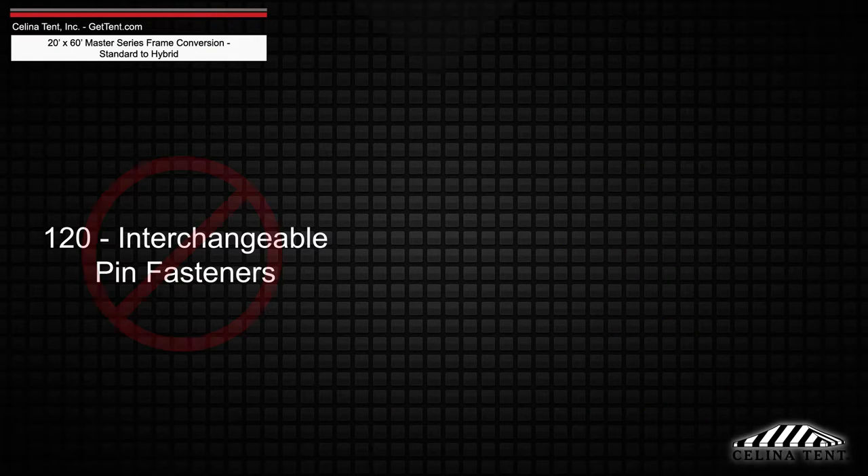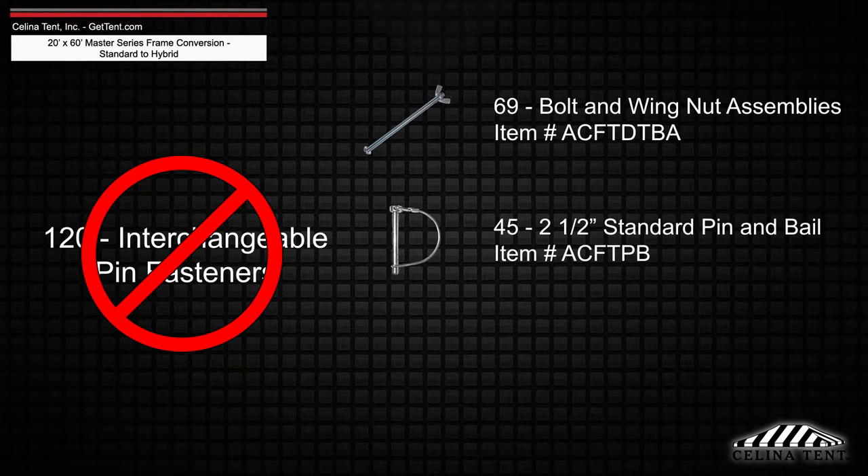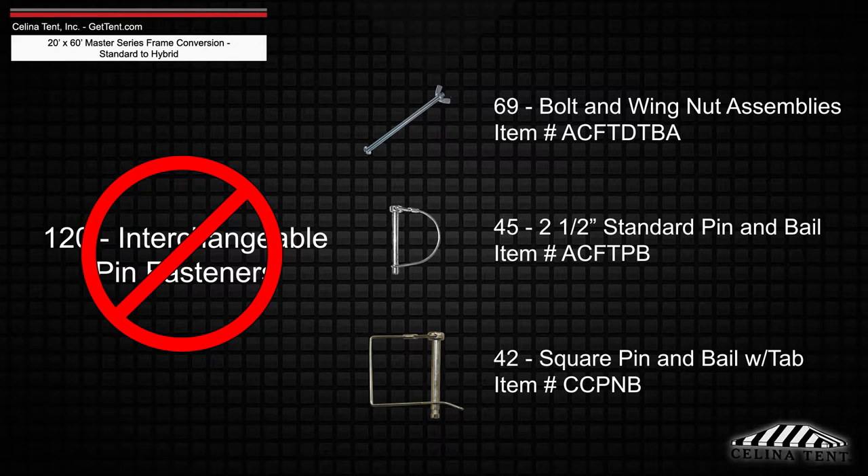Interchangeable pin fasteners will need to be replaced with 69 bolt and wingnut assemblies, 45 2.5-inch standard pin and bail, and 42 square pin and bail with tap.